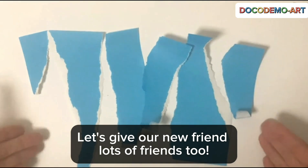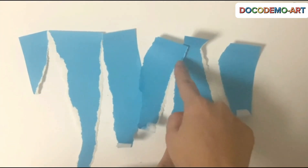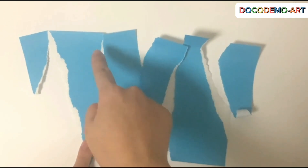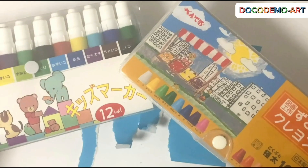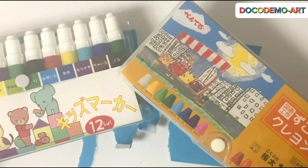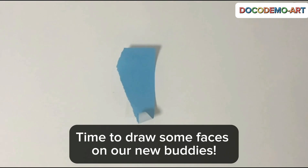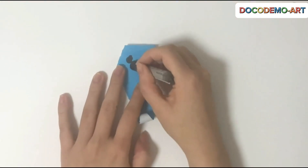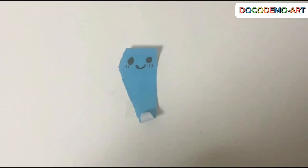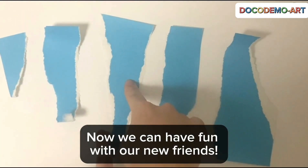There is a pair of wooden colors here. Time to draw some faces on our new buddies. Now we can have fun with our new friends.